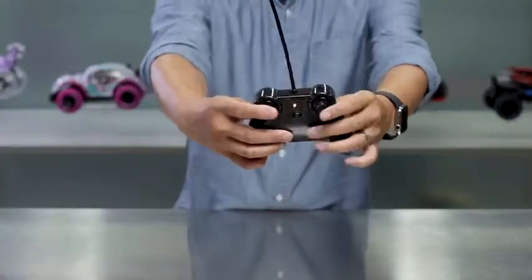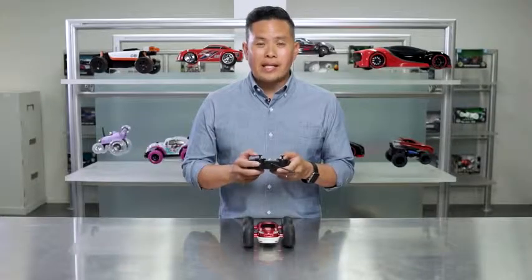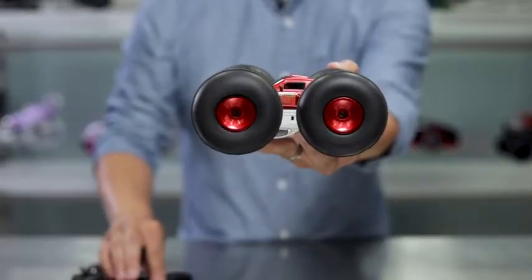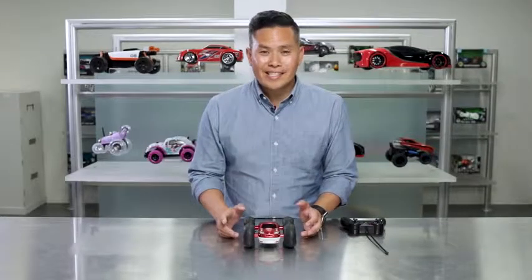The dual joysticks give you quick 360 maneuverability while the dedicated flip button allows for flipping action on demand. We built this thing to go anywhere. The giant rubber tires tear around corners, go off-road, and the bright LED lights make nighttime racing a breeze.